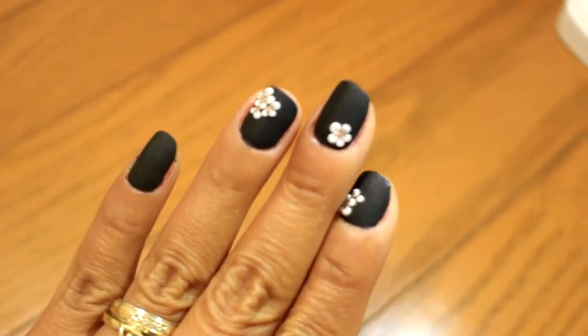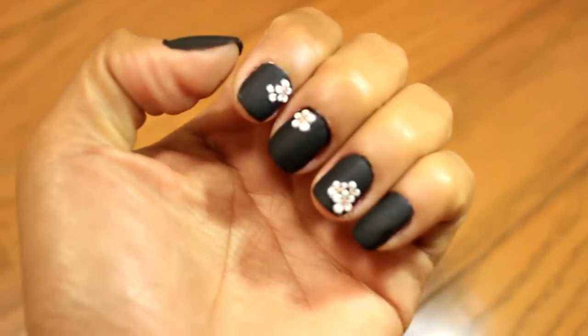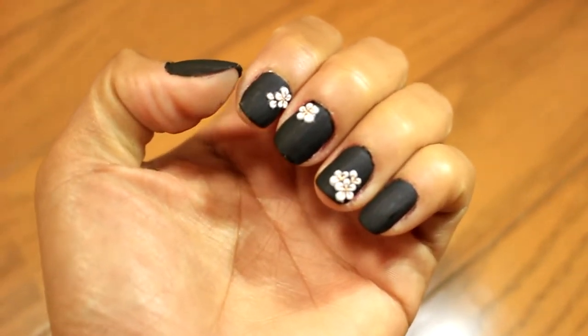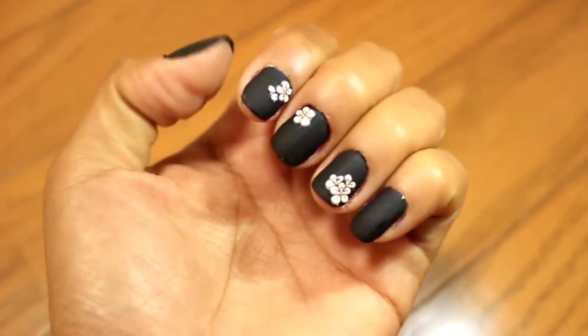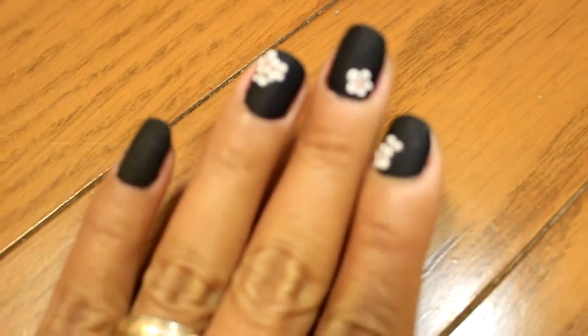Hey hey hey, it's Michelle again and welcome to another quick and easy nail art tutorial. This is specifically made for those people like me that love nail art but don't have enough time and budget to get it done.